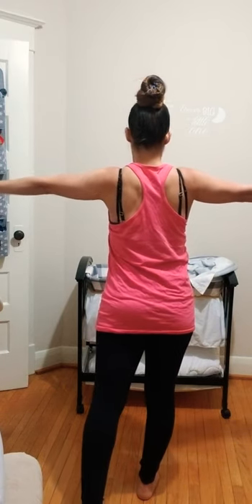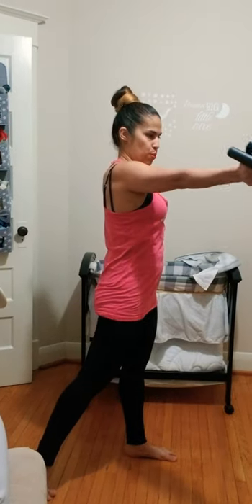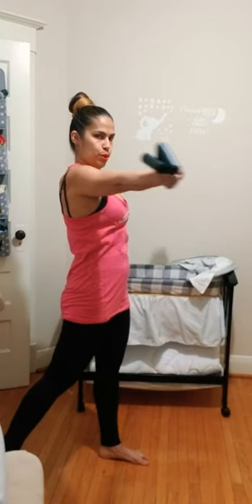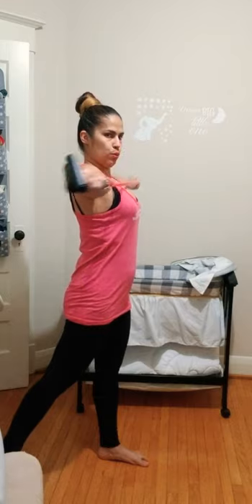Use your breath — inhale first, then exhale. If this is too much resistance, separate your hands and move them further apart from each other — that will make it easier. Last one.